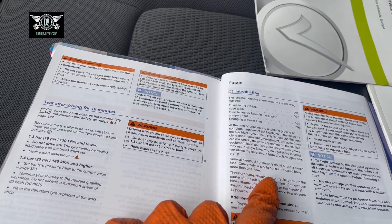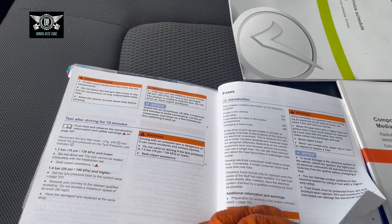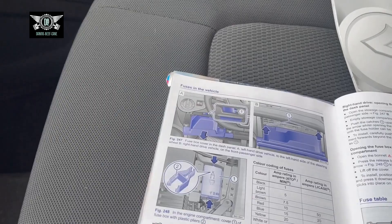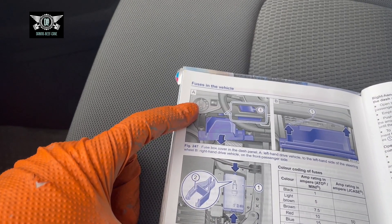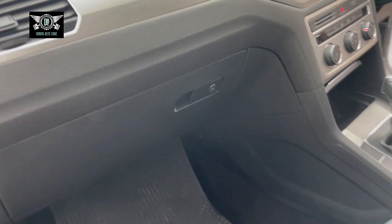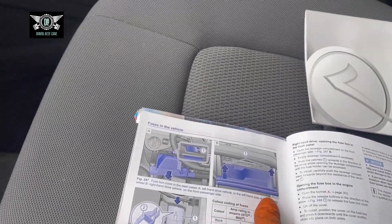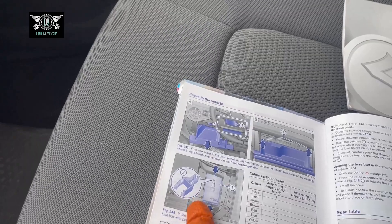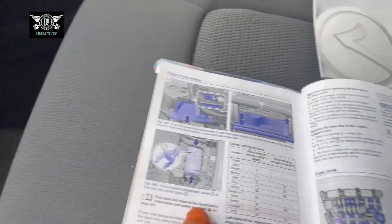Conversely, a single consumer could have more than one fuse. So they show you some fuses here but not all the possible fuses that may be in the car. Looking at the manual — fuses in the vehicle — if you have a left-hand drive vehicle the fuse box will be behind a cover on that side, but this is a right-hand drive vehicle so the fuses will be behind the glove box. There will also be fuses in the engine bay and we're going to have a look at that as well.